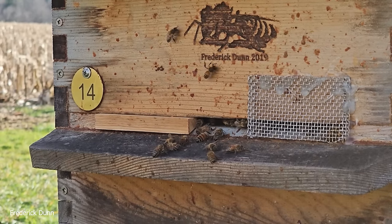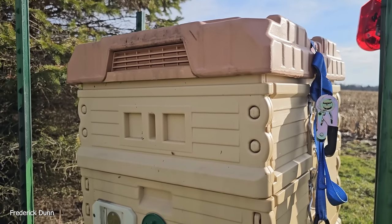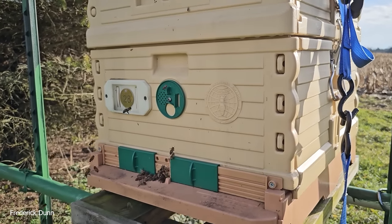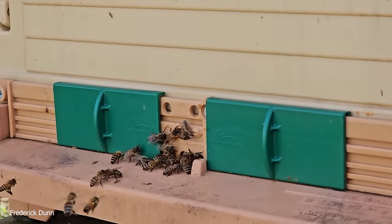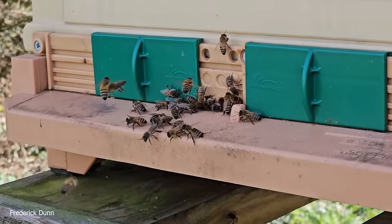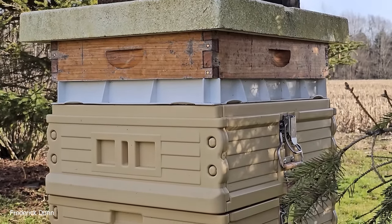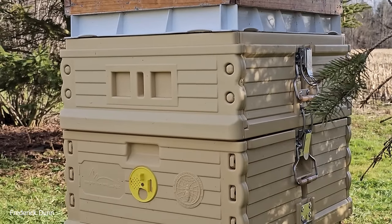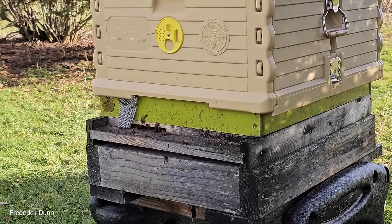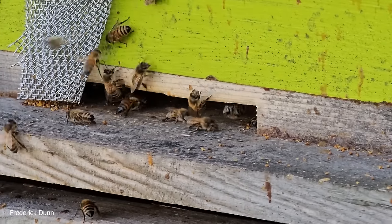There are a couple of dead bees here on the landing board — they've been dragged out and later other bees will fly them away from the hive. This is an Apimaye hive, full-size 10-frame. I like that we can control these entrances. There's a feeder shim on top, an insulated inner cover, a medium super, and a deep with 10 frames on a slatted rack. The Apimaye hives are compatible with wooden ware as well.